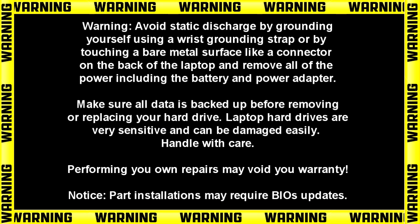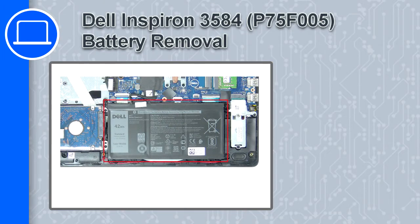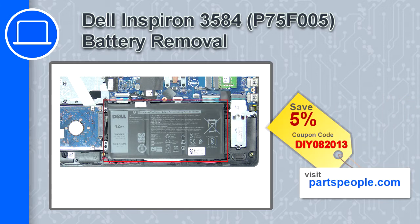Hey, how's it going? This is Ricardo, and in this video I'll show you how to remove the battery on the Dell Inspiron 3584. If you're looking for parts for this laptop, go to our website and use this coupon for a 5% off discount.